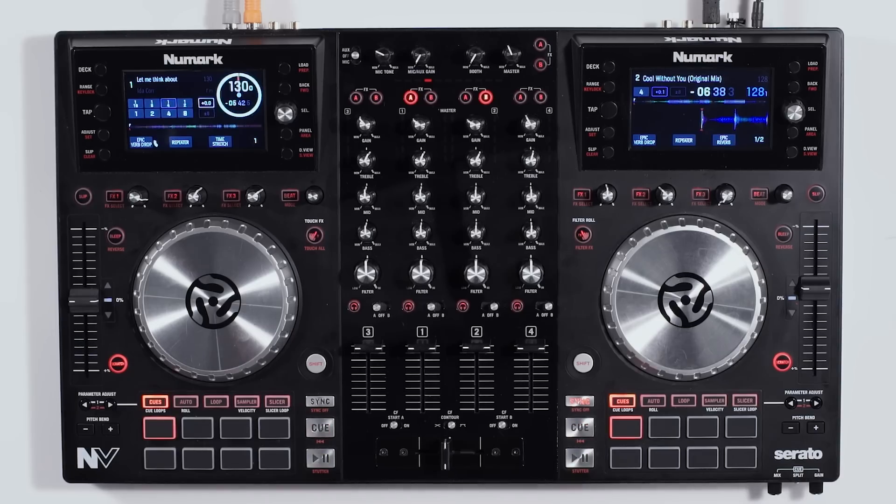Hey guys, it's Rich Curtis from Numark, and here we're going to take a close look at the Numark NV — the world's most innovative and interactive DJ controller ever created. Let's dig in.